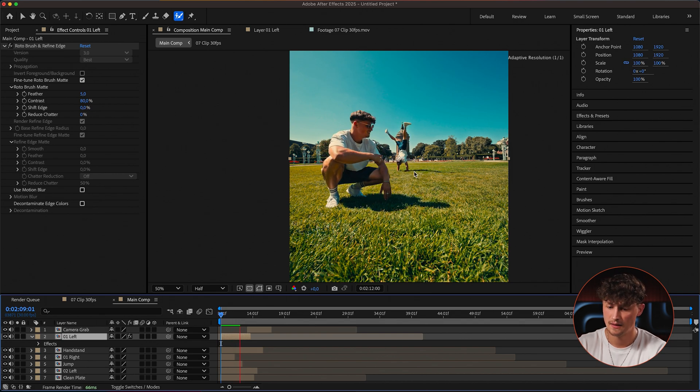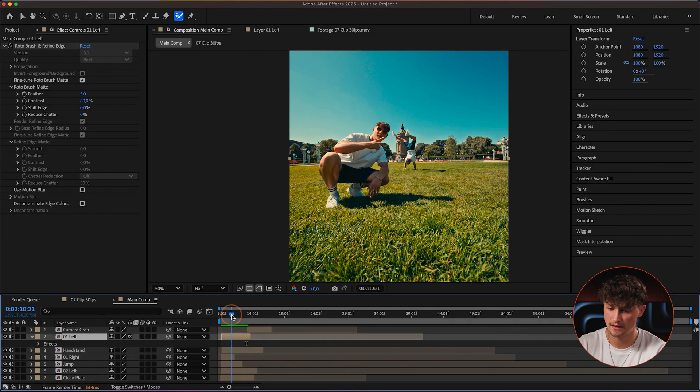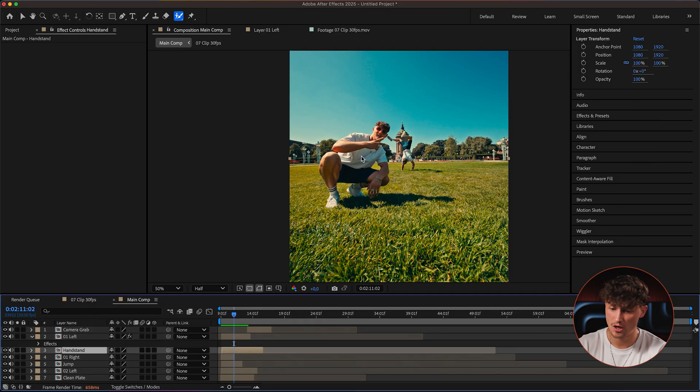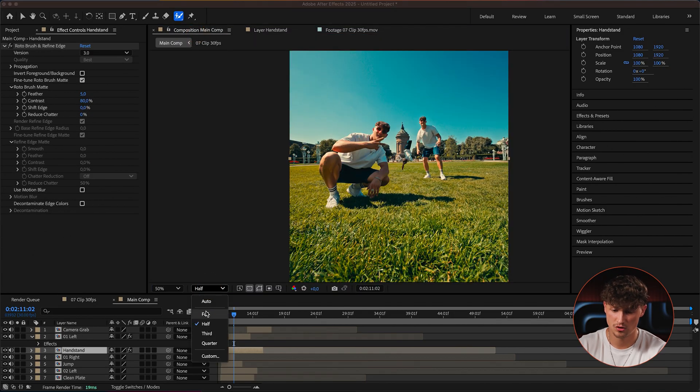I just fixed the rotoscope issue. Jumping back into the main composition, I'll drop the resolution to half so we can see if everything works. We have me selected, and now it shouldn't be a problem — even with the handstand I could walk behind myself and it won't cover the handstand. So we jump to the next one: the handstand. We need to switch the resolution back to full.